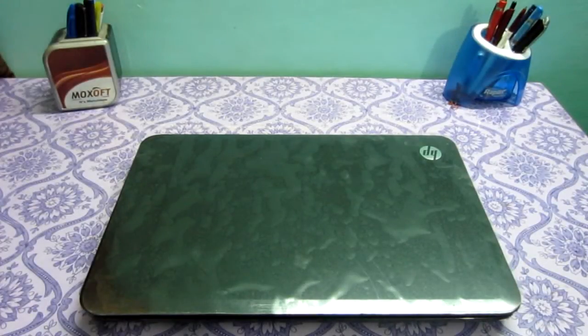Hi guys, I'm Nopla Vinon and today I'm going to review this laptop, the HP G6 2313AX, which I recently got two days back. It is exclusively available on Flipkart in India.